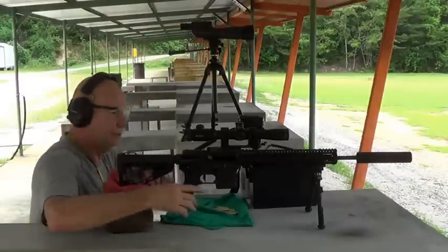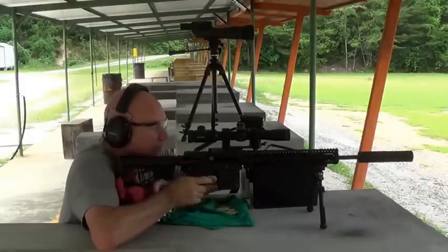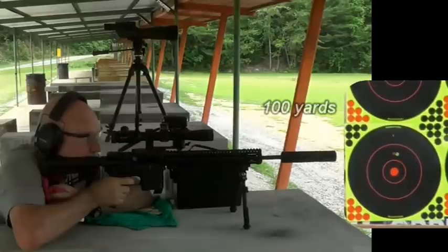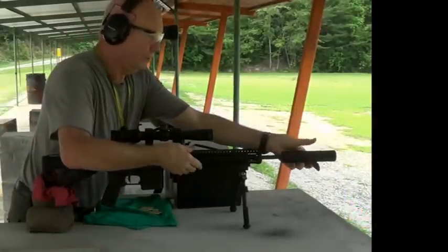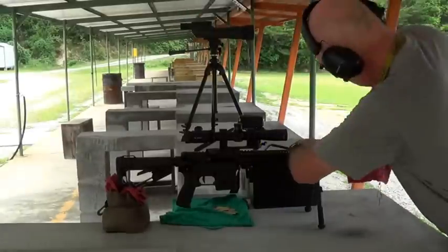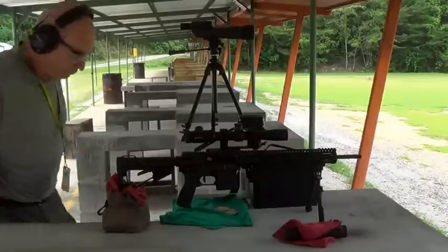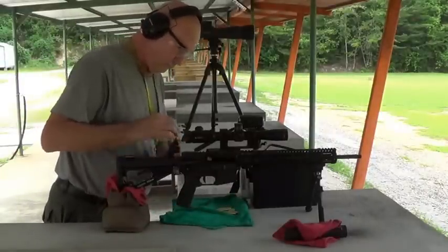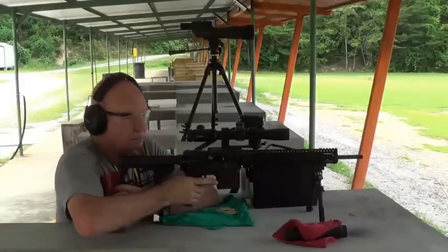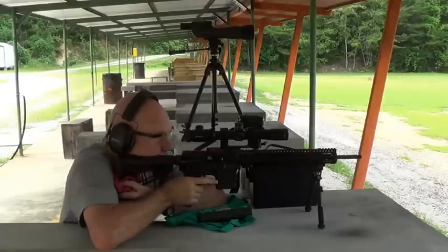Alright, I'm going to do the bottom target first. It's a wee bit warm. I'm going to cut some of this overhead out when I edit it, but I've got to use that rag to elevate the gun. Going to be loud.